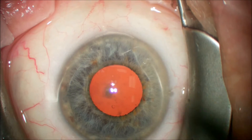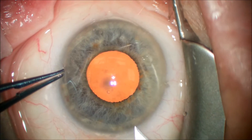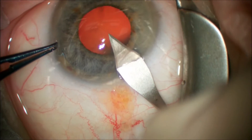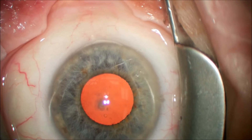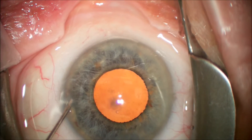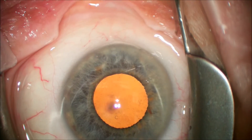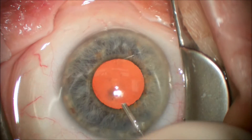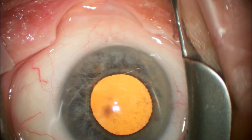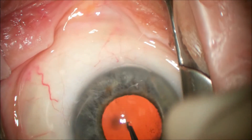You can see the pupil does not dilate more than 4 millimeters and we make our usual side port incision and 2.8 millimeter clear cornea incision temporally. We then inject phenylephrine into the anterior chamber using a 27 gauge cannula to see if we can achieve some pupillary mydriasis not obtained with the topical medications. After the phenylephrine has been in the anterior chamber for approximately 10 seconds, we inject a dispersive viscoelastic. You can see that we've got approximately another 1 to 2 millimeters of pupillary dilation.